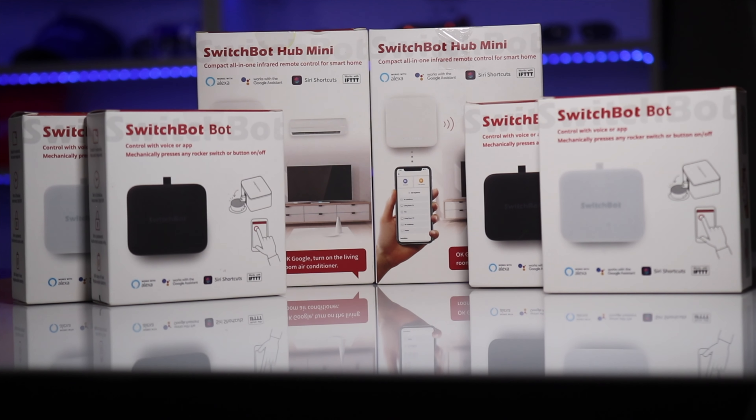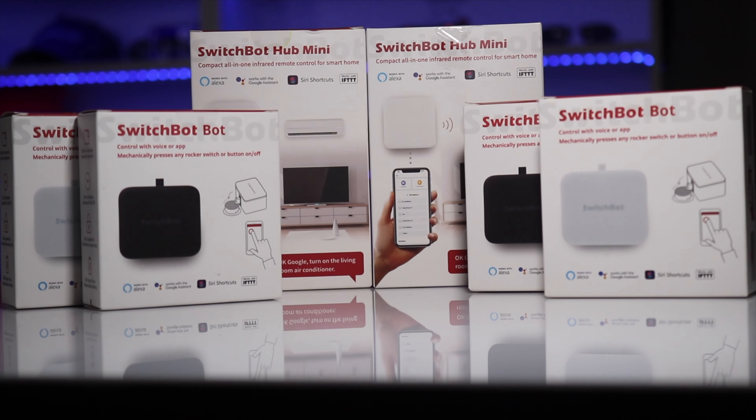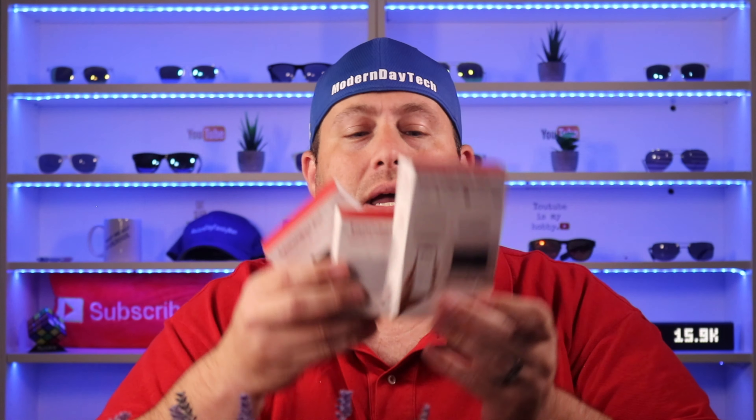I am going to be doing a giveaway sponsored by SwitchBot. I'm going to be giving away two SwitchBots — one black, one white — and one mini hub to two lucky winners: one on Instagram and one on Twitter. For full details and rules on how to enter, definitely check out the description down below.